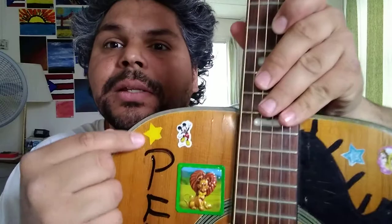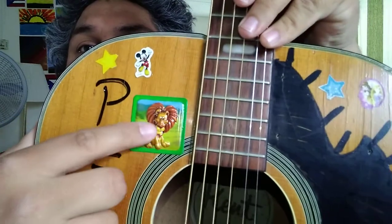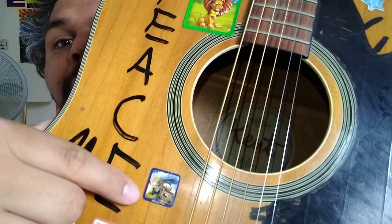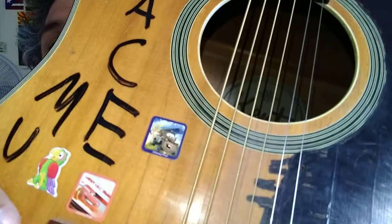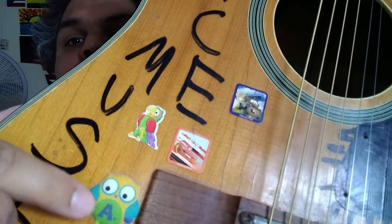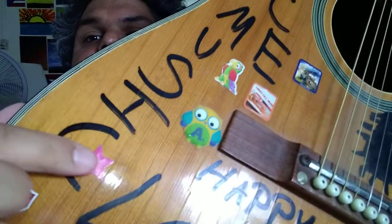So this sticker here is a yellow star. The next one is a Mickey Mouse, and then there's a 3D sticker of a lion. I got a sticker from that movie over there, and I got a parakeet sticker and a Steve McQueen and his friend sticker.